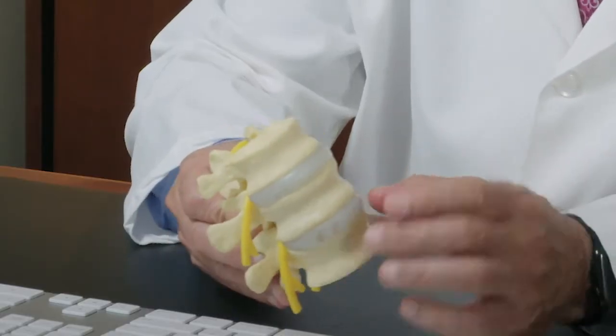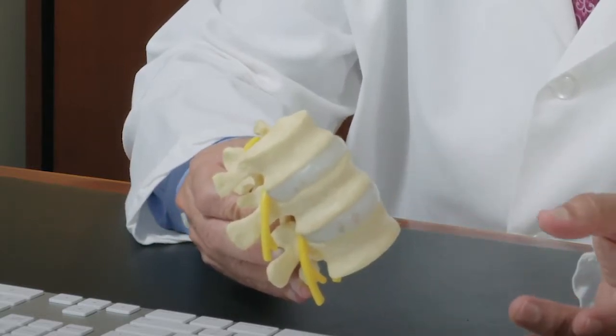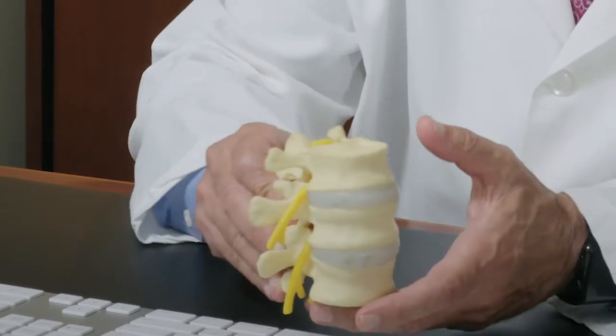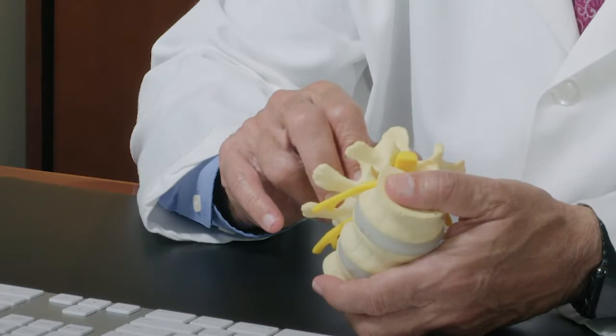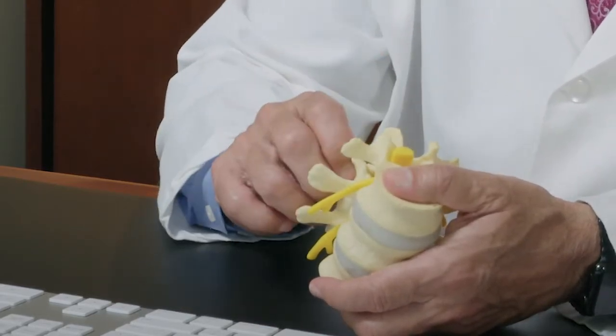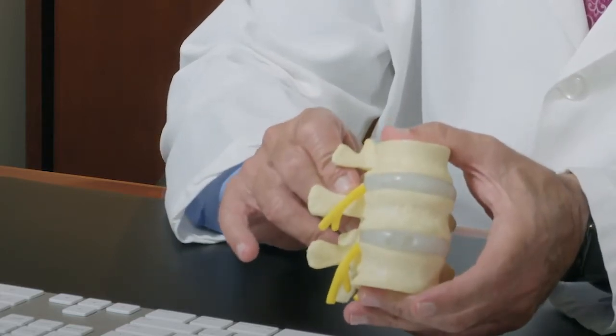All three procedures accomplish the same thing. The idea is to remove the disc entirely, clean out the surface, and then put a spacer that looks somewhat like my thumb. It is hollow so that we can put bone inside it, and that basically leaves it in place.